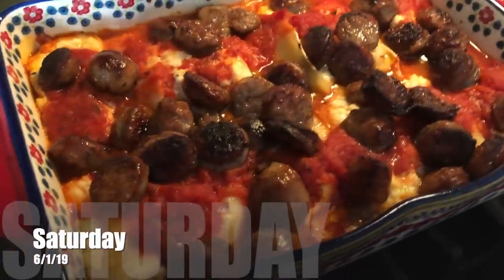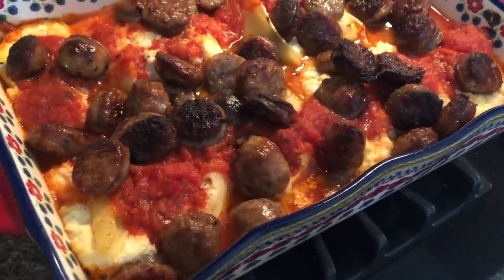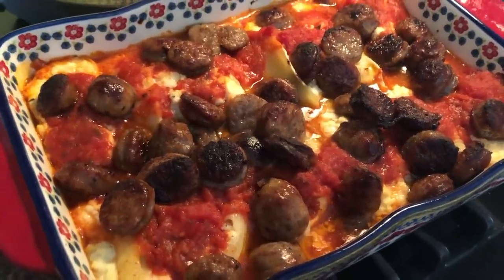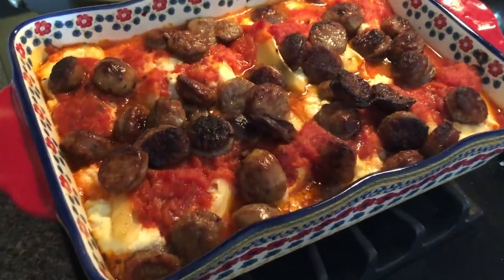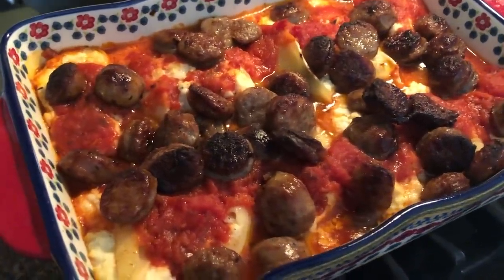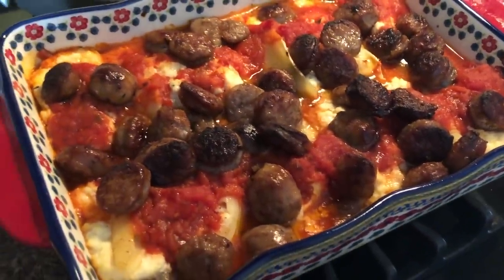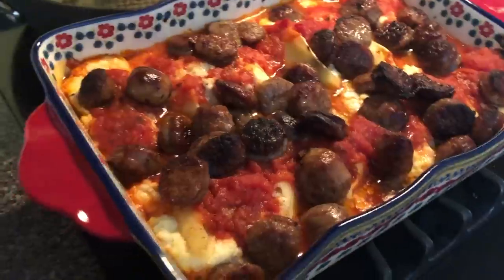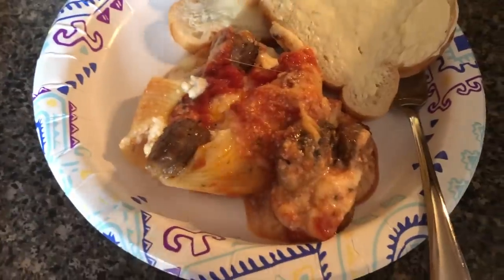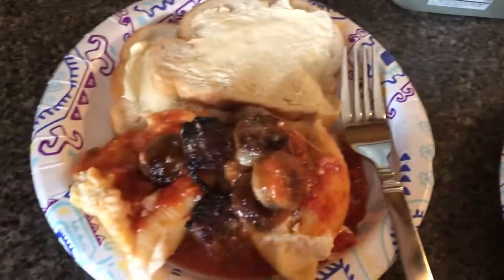For Saturday night dinner we are having stuffed shells — it's just ricotta on the inside. I made them a month or two ago and showed how in a previous video; they were frozen and we pulled them out. The sausage is sweet Italian sausage that Gary cooked on the stove, cut up, and then we warmed and baked it all in the oven together. We're having that with Italian bread that we'll butter.